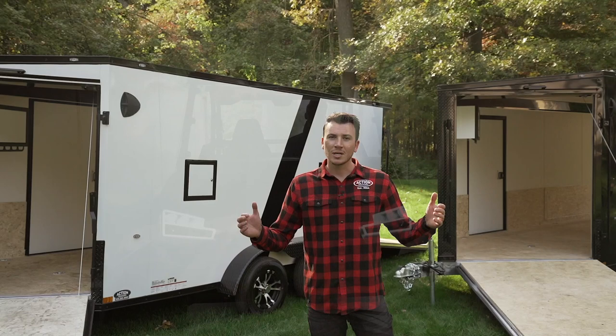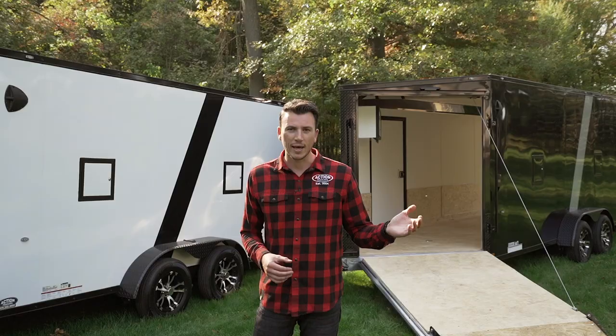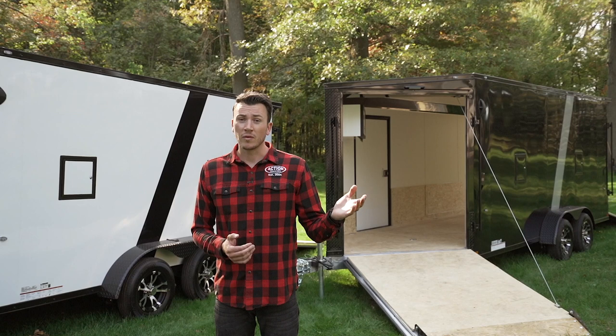Most trailers are going to come with screwless exterior LED lights — those are all standard options nowadays — along with all-wheel braking. Nothing unusual about that. What's different about these trailers behind me is they're all aluminum, so they're never going to rust, which a lot of trailer manufacturers are now moving towards. I'd highly recommend buying an all-aluminum trailer.